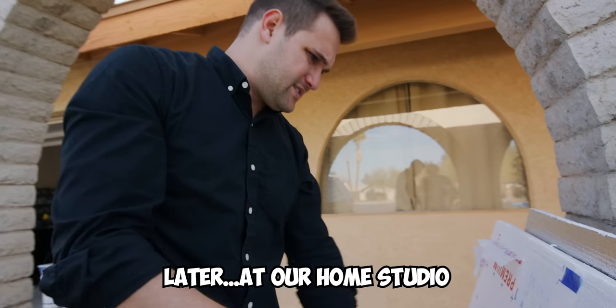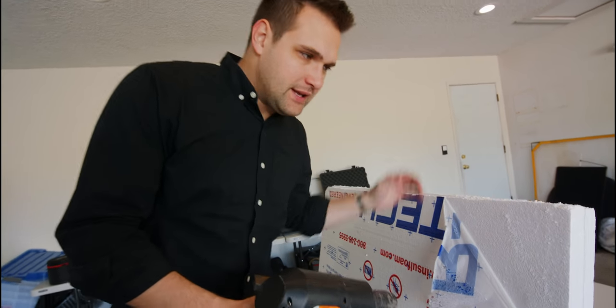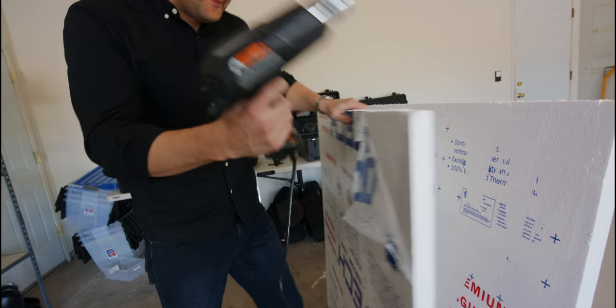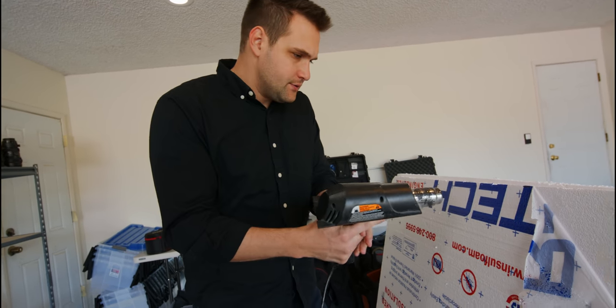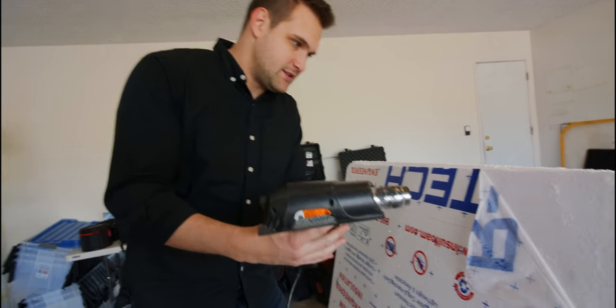Last time we did this it was a lot easier to pull off. You need to take this plastic stuff off, but we started peeling it off and it was not working — it would just come off in little pieces. So what we did was grab this heat gun. You could use a blow dryer too. And if you slowly peel it back and heat it at the same time, it will come off nice and easy.